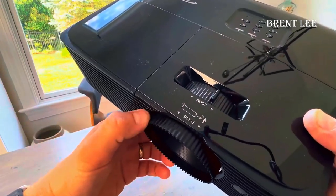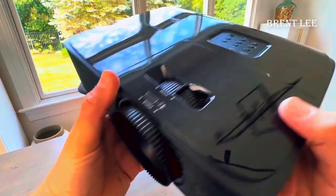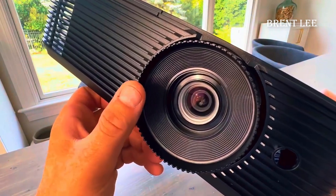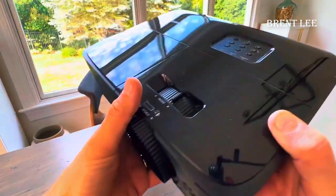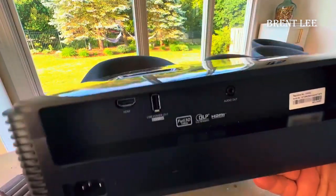You'll find that it has lots of different settings that I'll go over to change your picture. The lens, I believe, has about 15,000 hours on this lamp, which is really great. Replacement lamps aren't that much anyway, but you've got plenty of time when you get one of these. That's a lot of hours of entertainment.